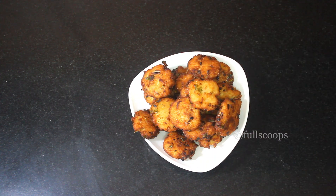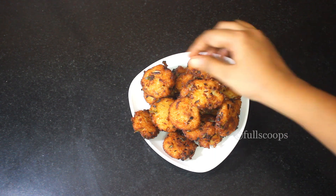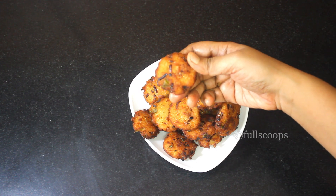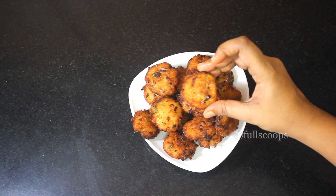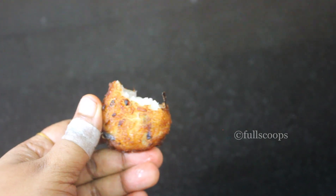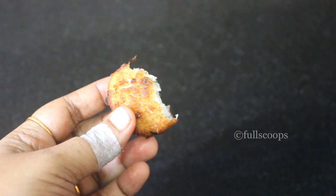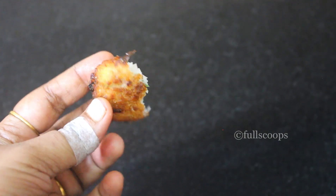Our easy, crispy, and tasty evening snack is ready. It is a very tasty snack, and poha is very healthy, so you can make this for your family and kids. If you don't have white poha, you can use red poha — just make sure you soak it a little longer than the white one. Do try it out — this is a very quick and easy snack, and everybody in your family will definitely enjoy it.